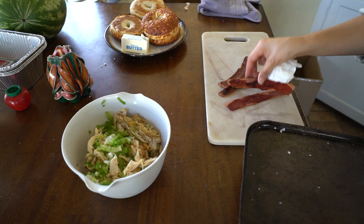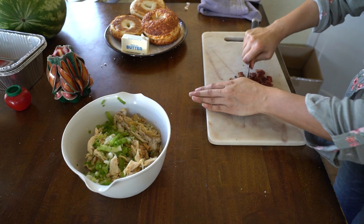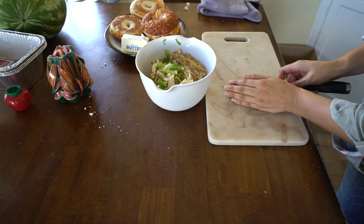I chose to go with turkey bacon because it's a little bit more of a healthy alternative, but you can choose anything you want. I think regular bacon would be just great because of the juices.